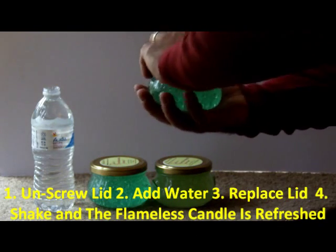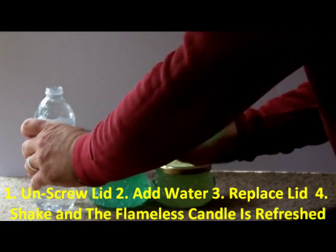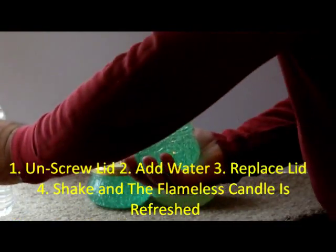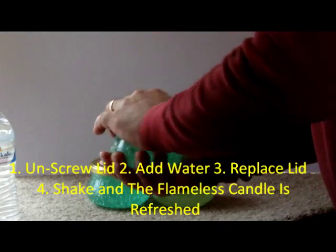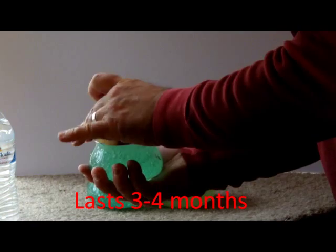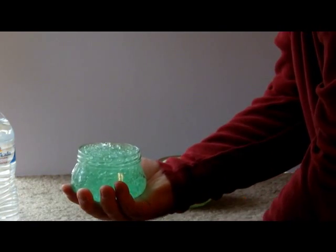Three candles, all you do — unscrew the lid, add a little bit of water, pull the lid back on, give it a shake, and it's back like new.